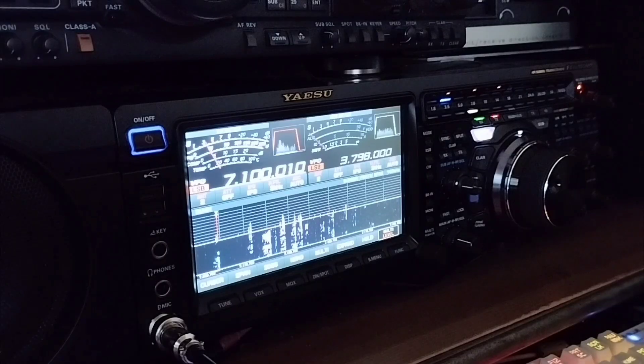Let me have a quick look at the G signals coming in right now. I've already made quite a few good contacts into G on it already. A few stations there.